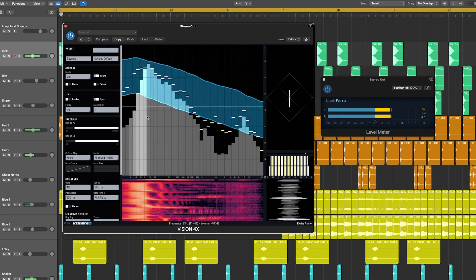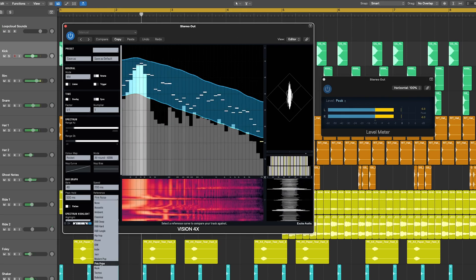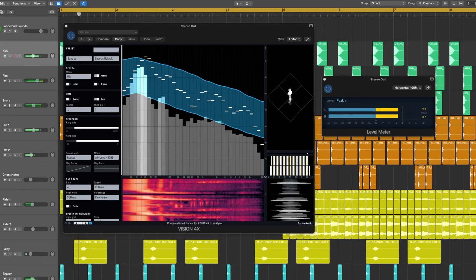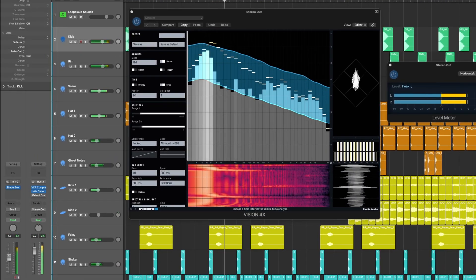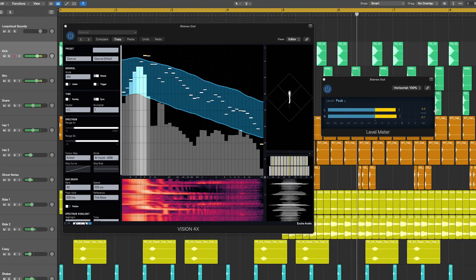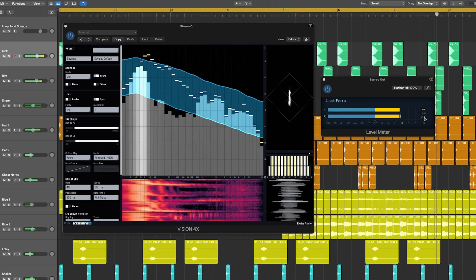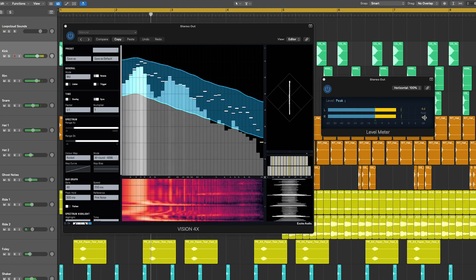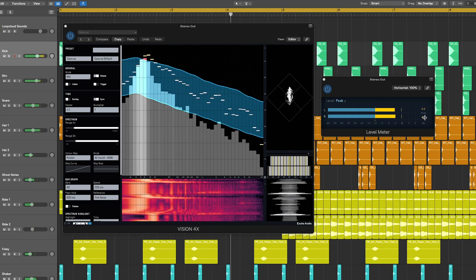You can see this track I'm playing sits within the ranges of the pink noise reference curve we have selected in Vision 4X. If I boost the kick, you'll see it starts to go into the red above our reference curve, but there isn't any clipping happening yet in the signal chain as we can see on our master level meter. The reference curve is a guide you can aim to stay within, but if you exceed it, it doesn't necessarily mean your signal is clipping, just that you're outside the target values.